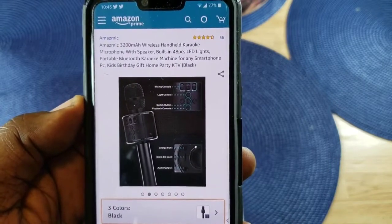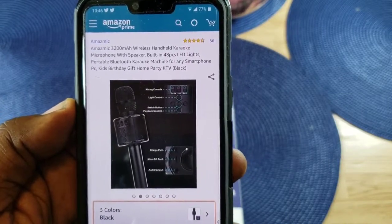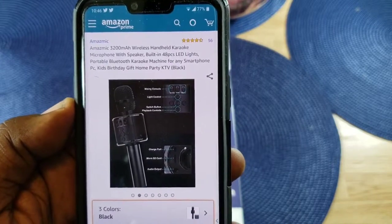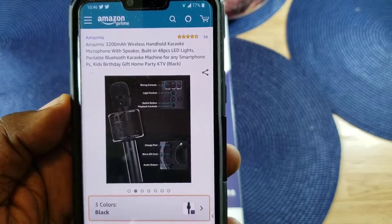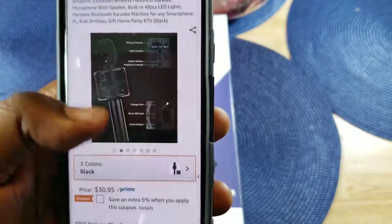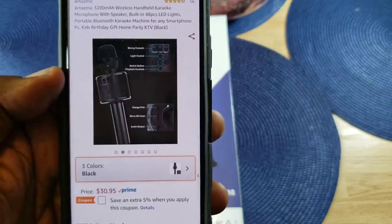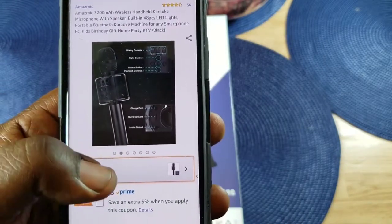This is the Amaze Mic 3200 milliamp wireless handheld karaoke microphone with built-in speaker, 48-piece LED lights, portable Bluetooth karaoke machine for any smartphone or PC. You can pick this up on Amazon.com for $30.95 — the link will be in the description.